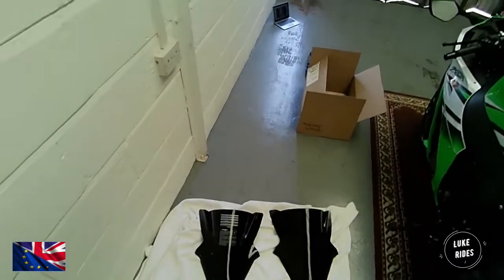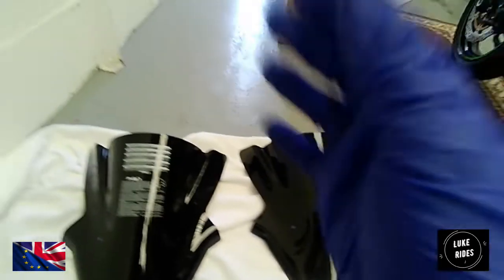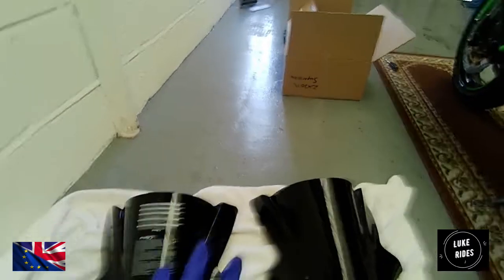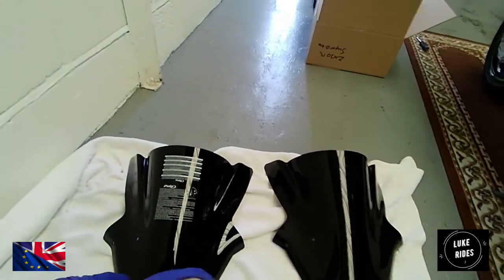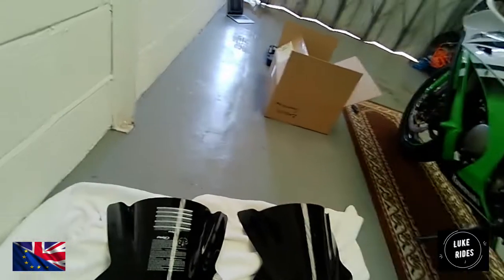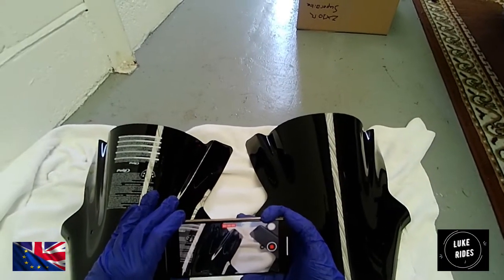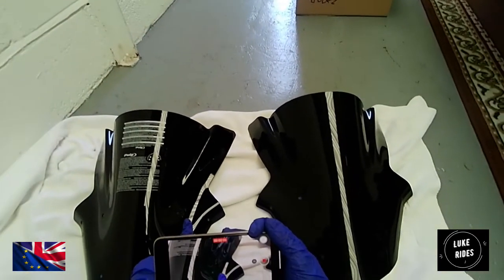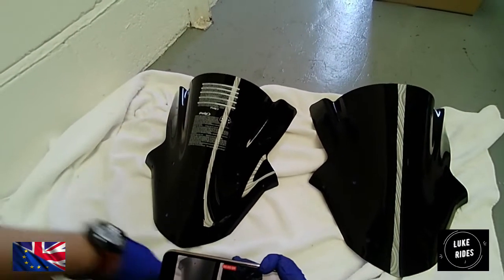Just by looking at it, it's actually quite interesting how the Puig racing screen looks, because the black just looks deeper — it just looks more glossy. Especially around the mounting holes, the black looks a lot more punchy. And especially around the edges, the black is a lot more glossy with a lot more reflection.